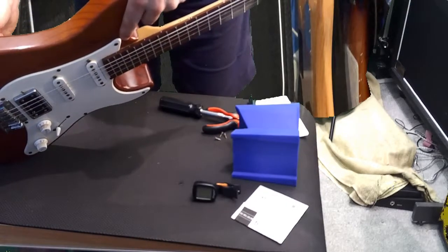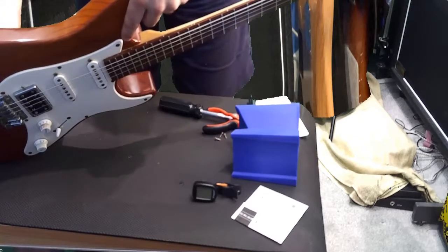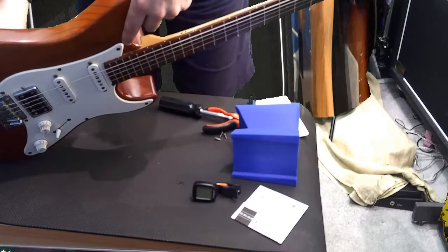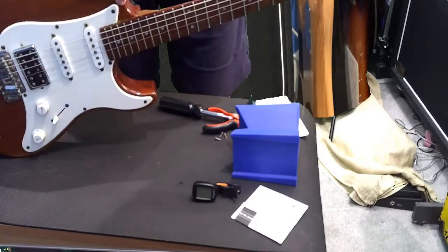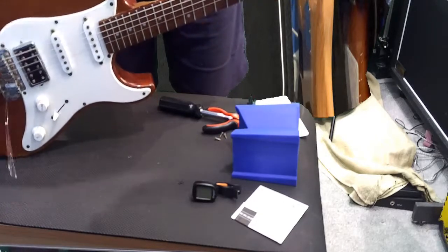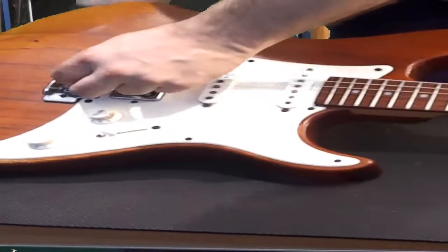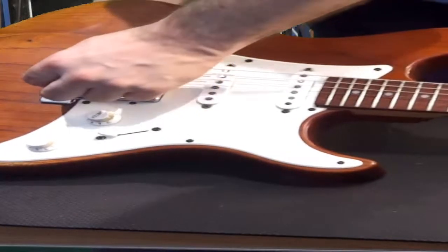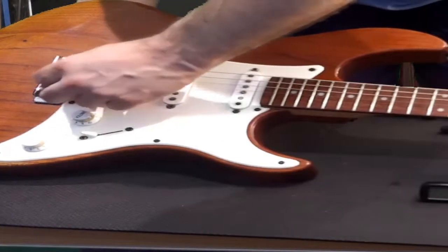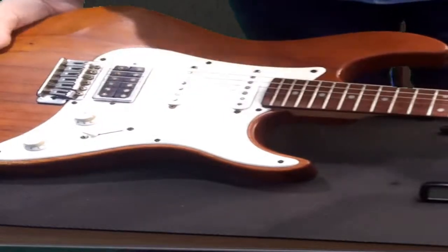If you're into some heavy stuff that's absolutely fine. Now as you can see there, the saddle can pop out — it's annoying, but all you need to do is just push the saddle back and pull the string through.